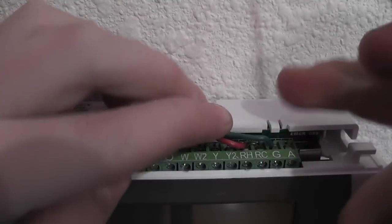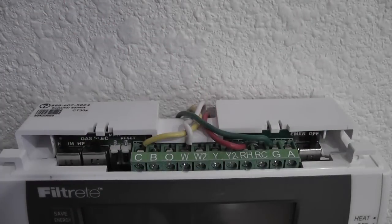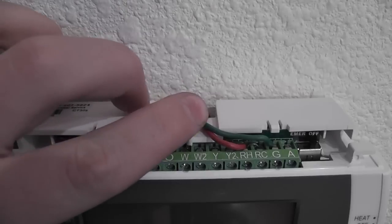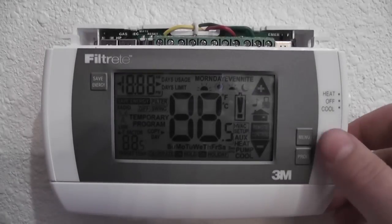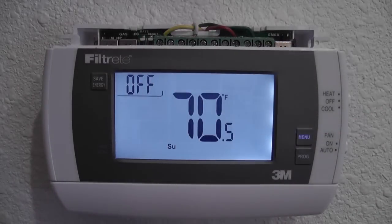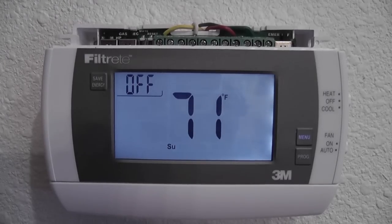Nice and tight in there. So now that all those wires are in there, I'm going to try to turn it on and see if the C-wires are working. And it's on. Good. So next, I'm going to plug in the radio receiver cartridge into the thermostat, and then hook it up and program its Wi-Fi.